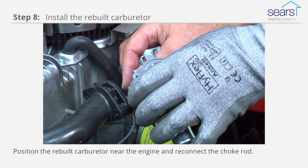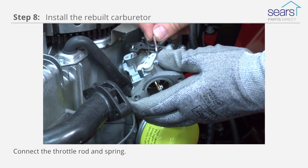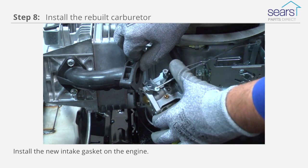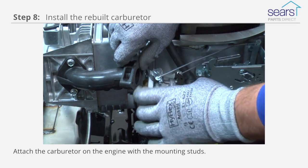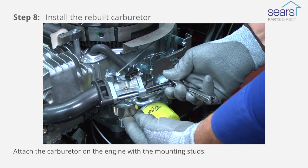Position the rebuilt carburetor near the engine and reconnect the choke rod. Connect the throttle rod and spring. Install the new intake gasket on the engine. Attach the carburetor on the engine with the mounting studs. Tighten the studs firmly.